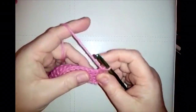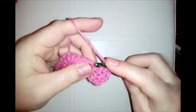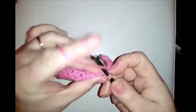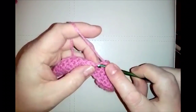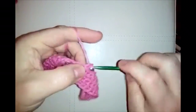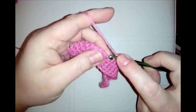Work your 14 single crochets along — two, three, four, five, six, seven, eight, nine, ten, eleven, twelve, thirteen, fourteen. Now the slightly more exciting stitch comes along: we're going to do a popcorn — a four single crochet popcorn.